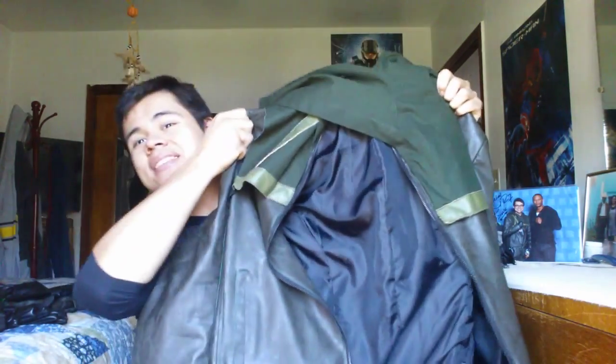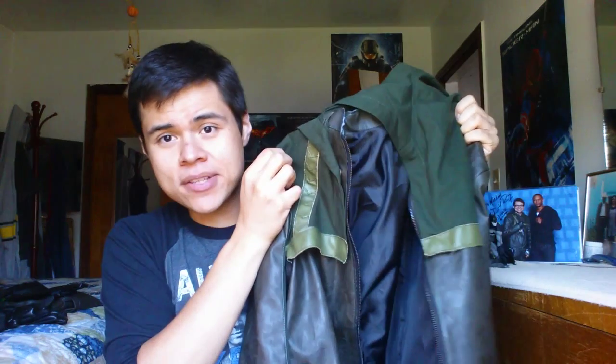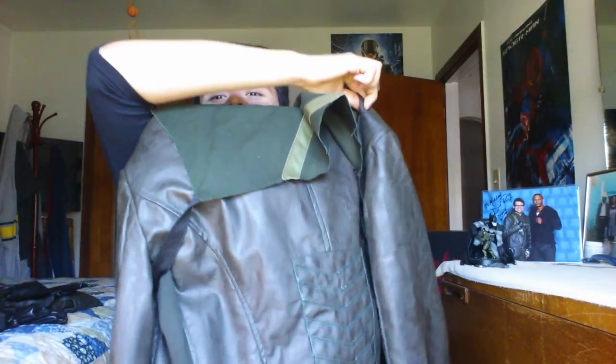First off and probably most importantly, we have the actual jacket. As you can see, this is the Arrow jacket — it's actually really, really comfortable. I bought this online on Amazon and sent my measurements in to the person who was making it. The only downside is the suit is a little bit baggy. The jacket is a little bit big. This is actually two pieces — the front and back of the jacket — and the hood part does come off. There are little snap things, so if you want to just wear the jacket without the hood, you can literally unsnap it and take the hood off.